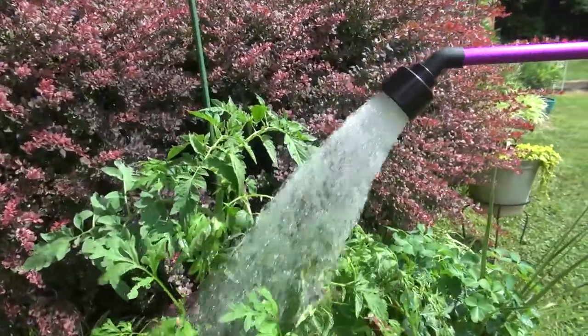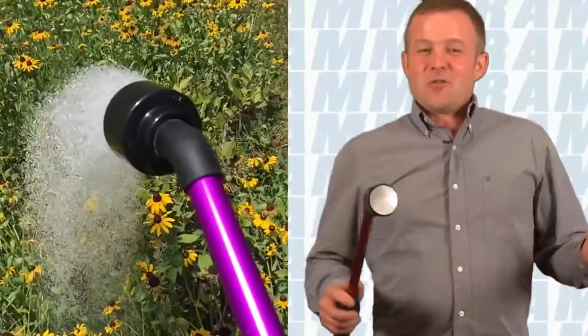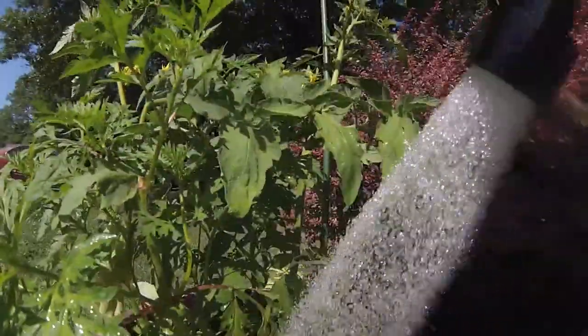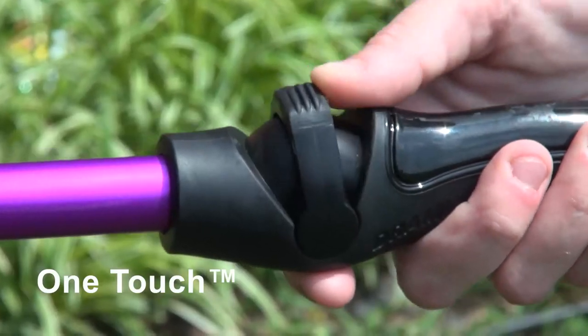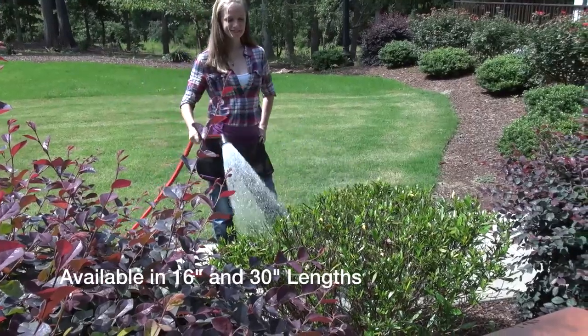For over 75 years, DRAM has been the leader in commercial watering products. As a young grower, I started using the DRAM water breakers — they're the best in the business; they were then, they are now. What I have here is the new DRAM water wand with one-touch technology, which makes it super easy to use.